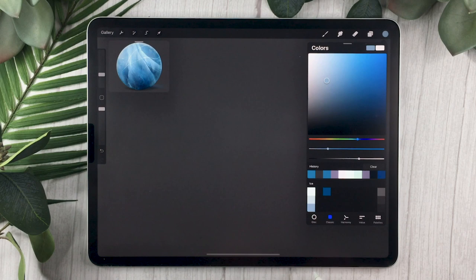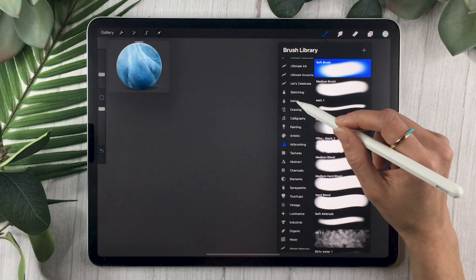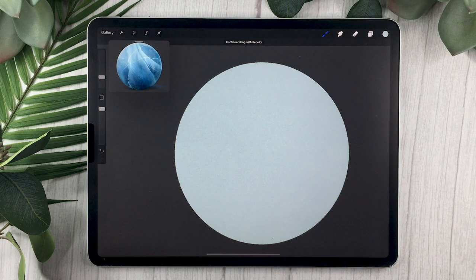Go back to your base layer and select a nice blue-grayish color that is fairly bright — it can be a bit greenish as well. You can use your favorite brush for this; I'm going to use the dry ink brush. All you want to do is draw the silhouette of the shape you want your block of ice to be. For this tutorial I'm going over a sphere, so I'm going to draw a circle.